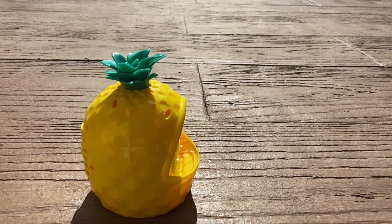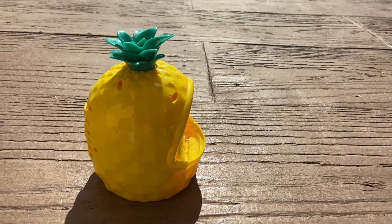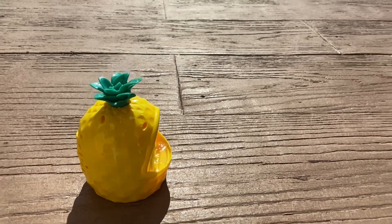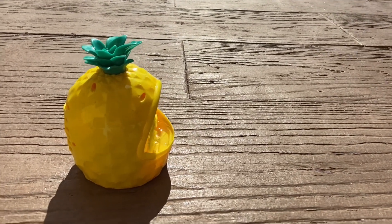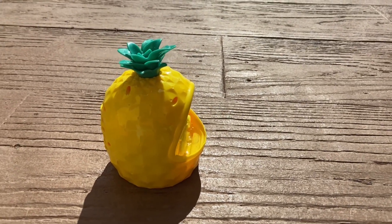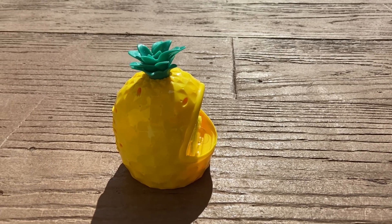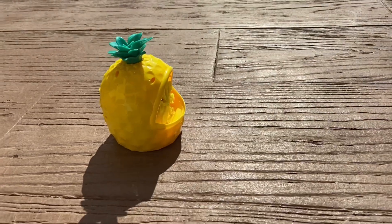I would say mostly the bubbles are the same size, but sometimes they come in clumps so they might have several bubbles kind of attached to each other. If you want to see another video of this bubble machine in action, go to my channel — I'll put the link below to my first video of this bubble machine so you can see how the kids like it.